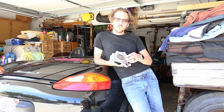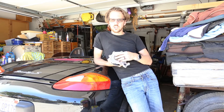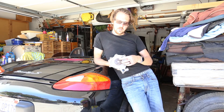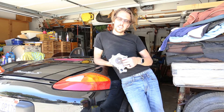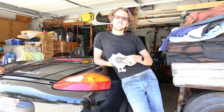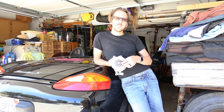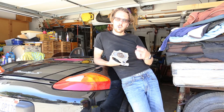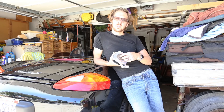Now, if you go to a metal impeller, which they do make, and the same thing happens — the bearing starts to fail and this starts to wobble — the metal impeller right here will wobble, hit the side of the engine, but instead of snapping like this cheap plastic one will, it will just start gouging out the engine block, which is a lot worse.